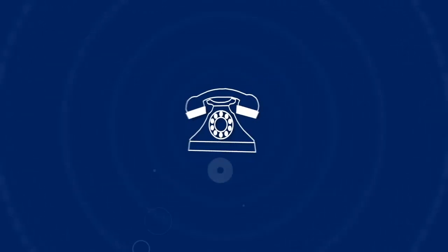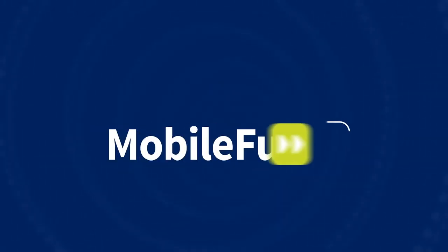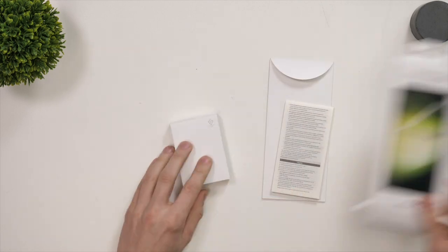Today we're going to be installing the S23 Ultra official screen protector from Samsung. In the box you'll find a couple more boxes and the instructions for installing the screen protector.